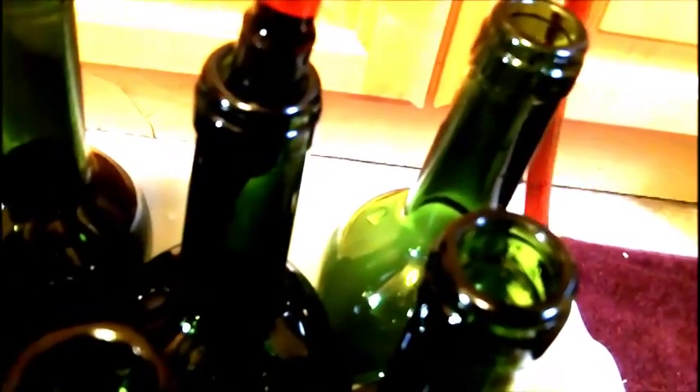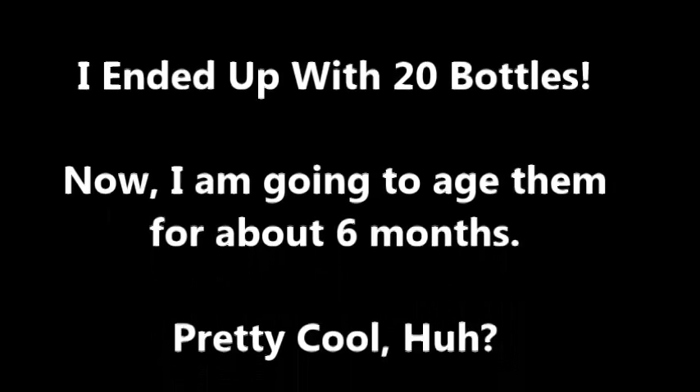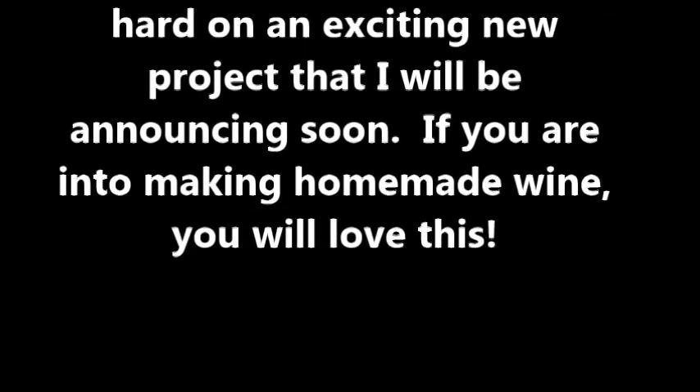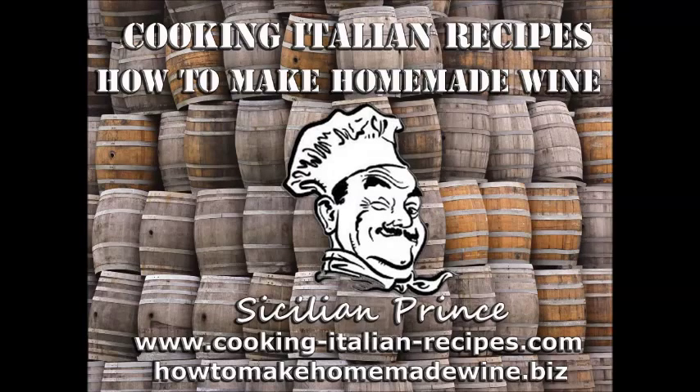I'm going to fill the rest of these bottles and we should be good to go. Thanks for watching — please subscribe to my channel here on YouTube and check out my blog at www.cooking-italian-recipes.com for great Italian recipes, tips on organic gardening, winemaking, herbalism, and all other fun stuff. Thanks for watching, please subscribe, tell your friends, take care.